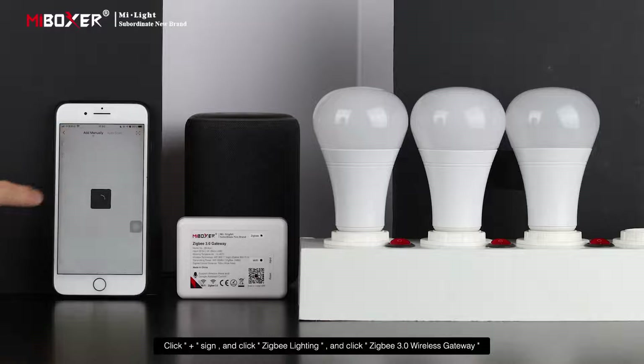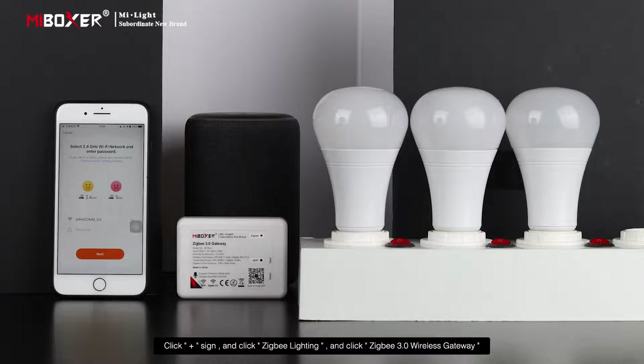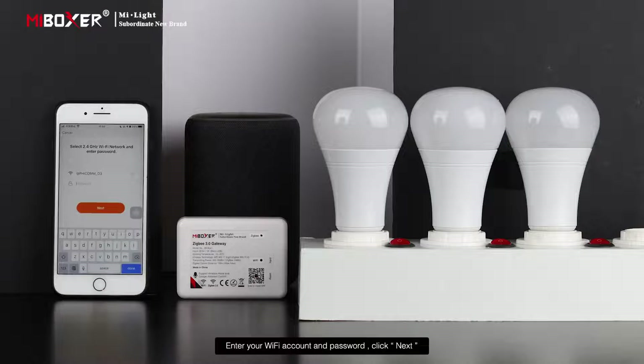Click the plus sign, then click ZigBee Lighting, and then click ZigBee 3 Wireless Gateway. Enter your Wi-Fi account and password.